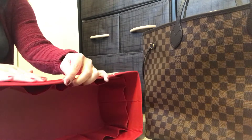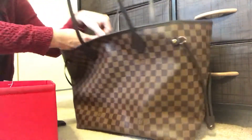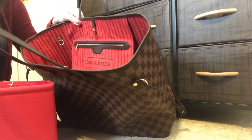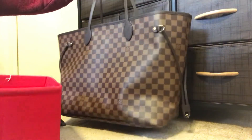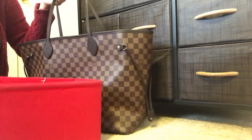I didn't want to use the same organizer for both bags because I didn't want the pink one to somehow rub off — if there's color transfer — onto the white ivory interior. So I really wanted the red, and I also just love the matchy-matchy look of it.